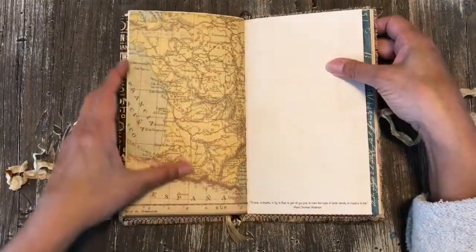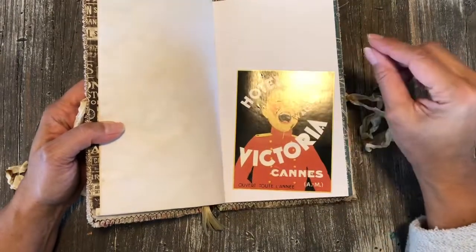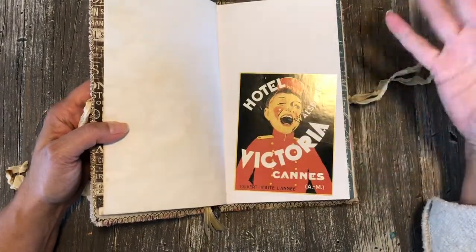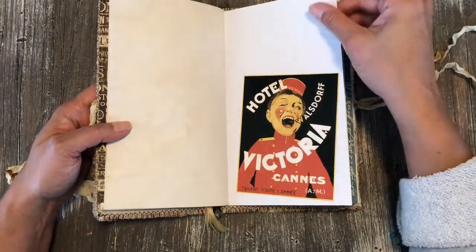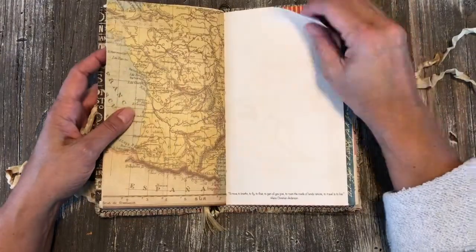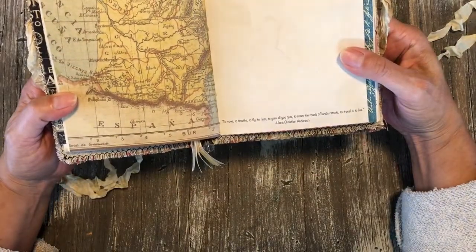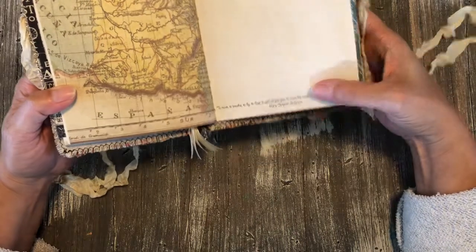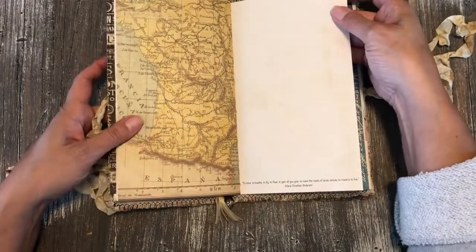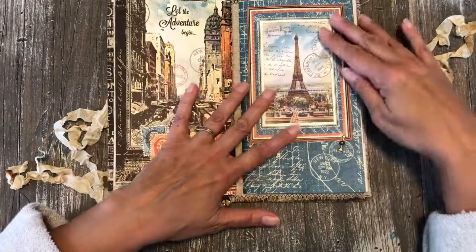Here's the other half of that map. This is a replica of an old luggage sticker — the kind hotels or trains used to put on your luggage to track where it was going. Then there's another quote: 'To move, to breathe, to fly, to float, to gain all while you give, to roam the roads of lands remote — to travel is to live.' That's from Hans Christian Andersen — a very cool quote.